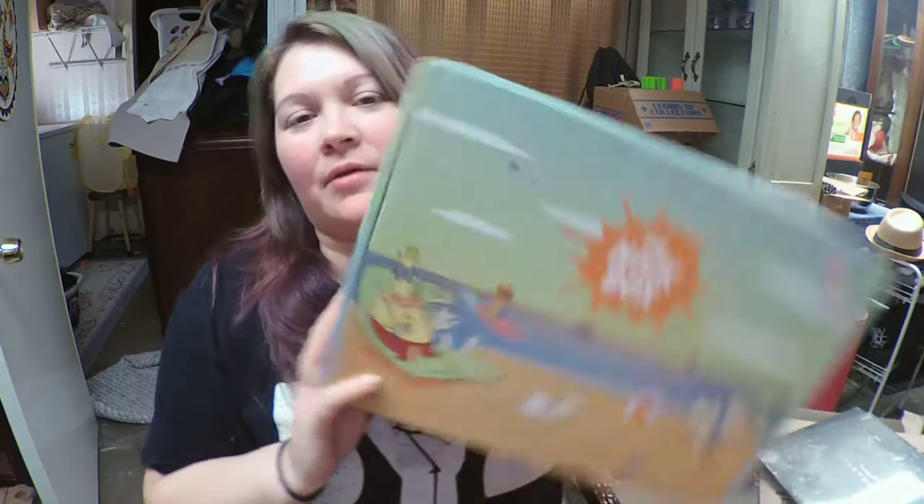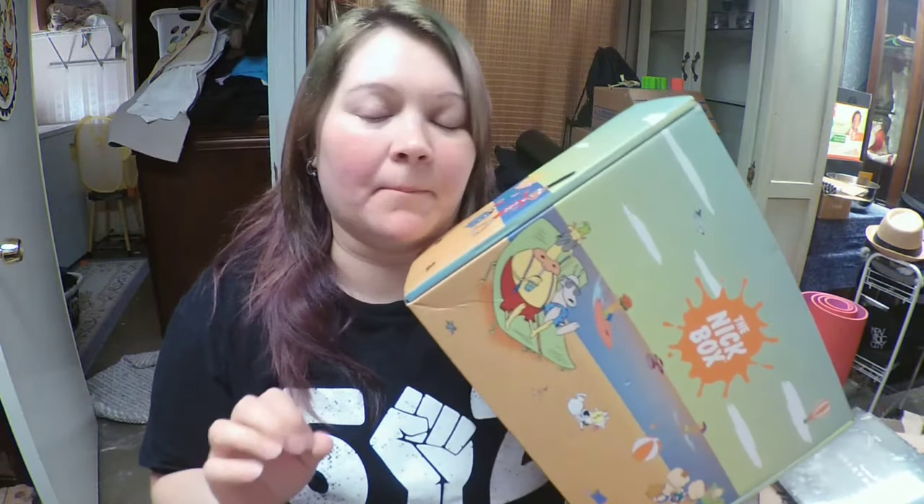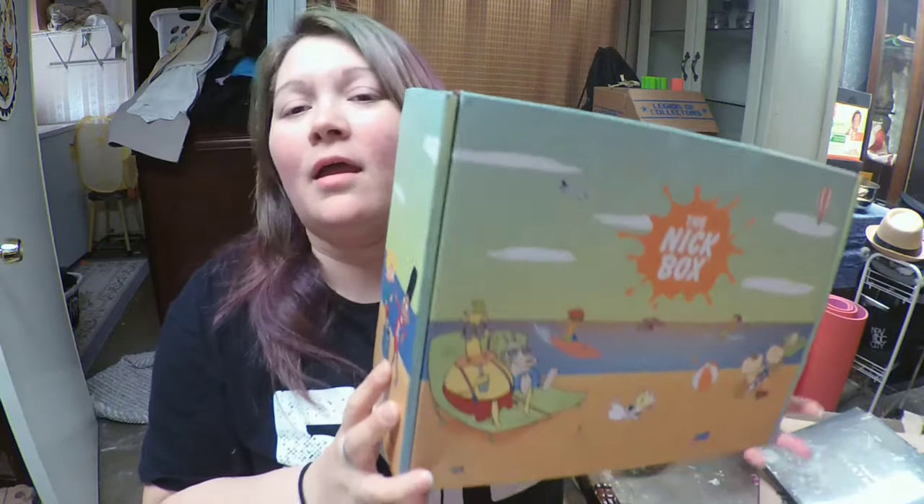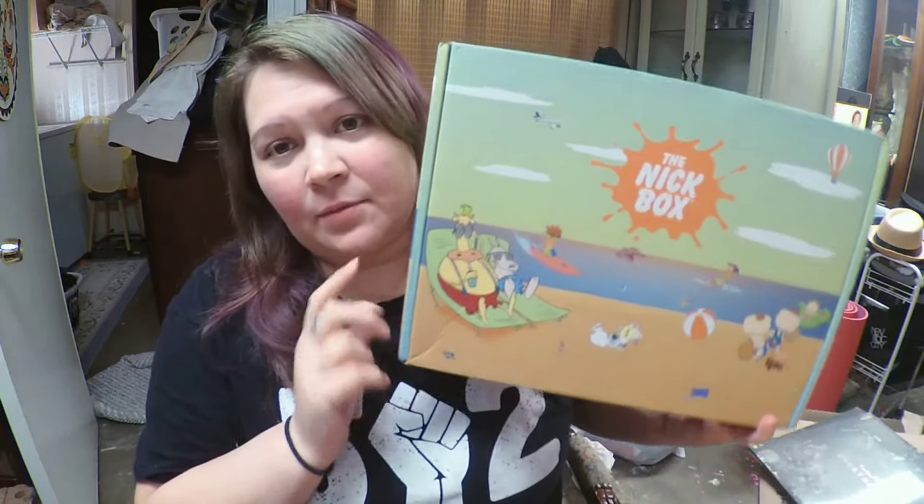Hey everybody, welcome back to the channel! Today we have our summer Nick Box. It's a quarterly subscription box delivered to your door every four months, so you get four boxes a year: spring, summer, fall, and winter. This is the summer box and it's everything that is 90s nostalgia from Nickelodeon itself.